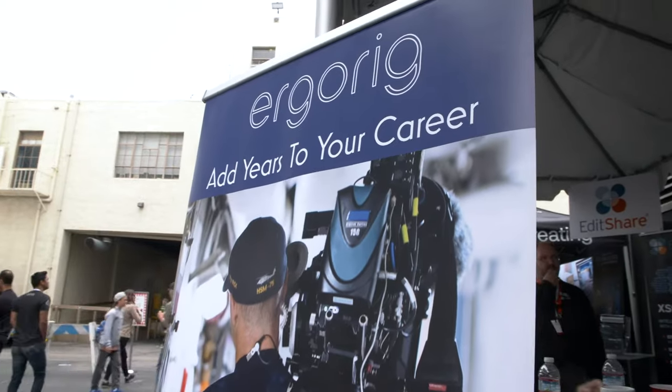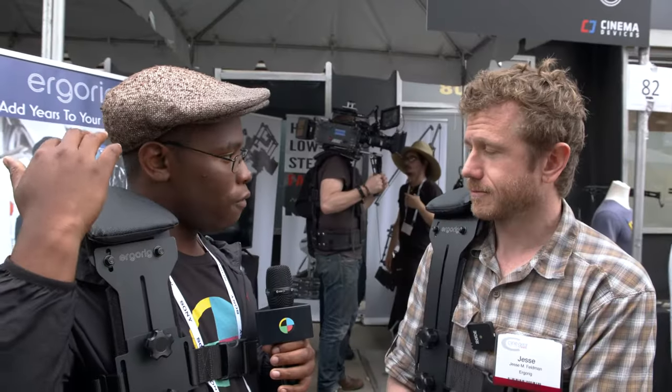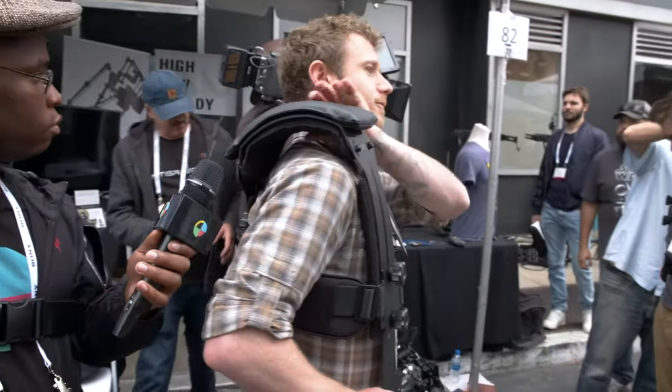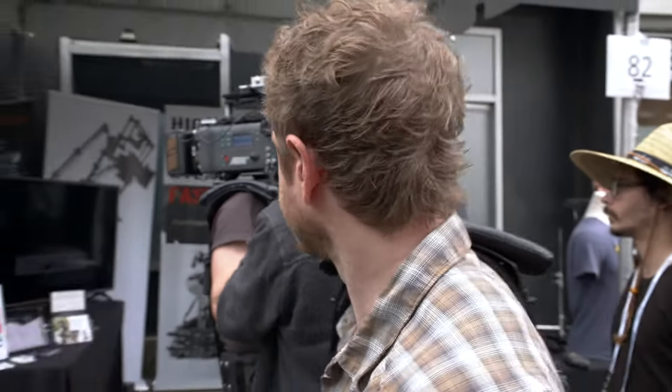Just for a refresher for our viewers, will you explain what the ErgoRig is and what separates it from other rig systems? The whole idea behind the ErgoRig is to allow you to operate just as if the camera's on your shoulder, but this pad mimics your shoulder — you just don't have the weight on your shoulder. You can literally float it inches above if you need to be a little taller, or just right above your shoulder. So you can handheld like normal, you just don't have the weight. At the end of the day, you can do your normal life things. Behind, I see there's a little ErgoRig demonstration.